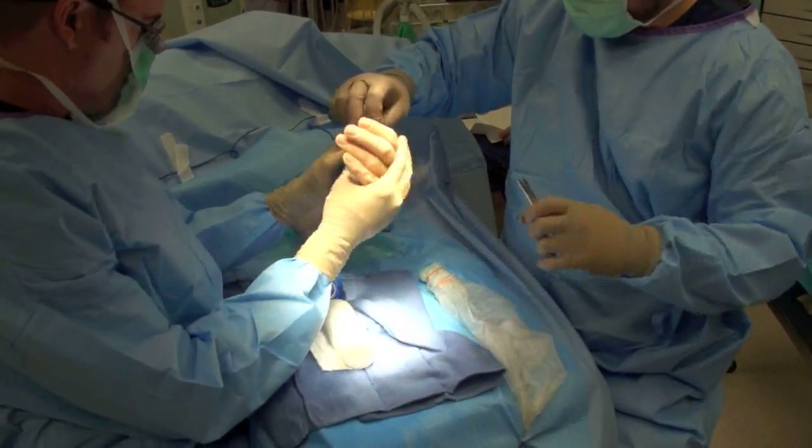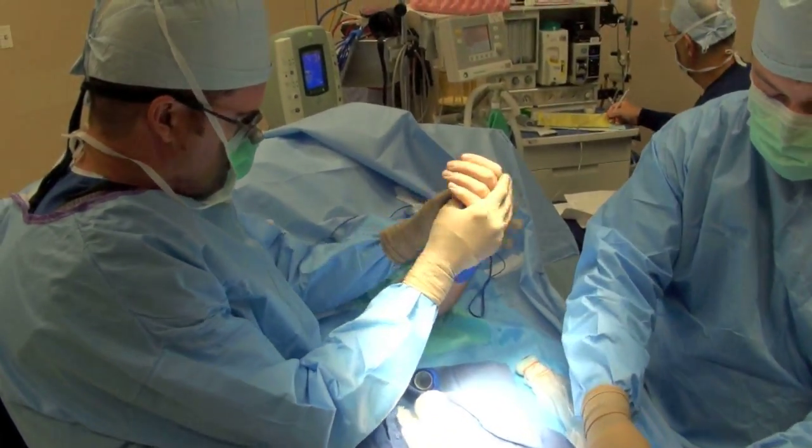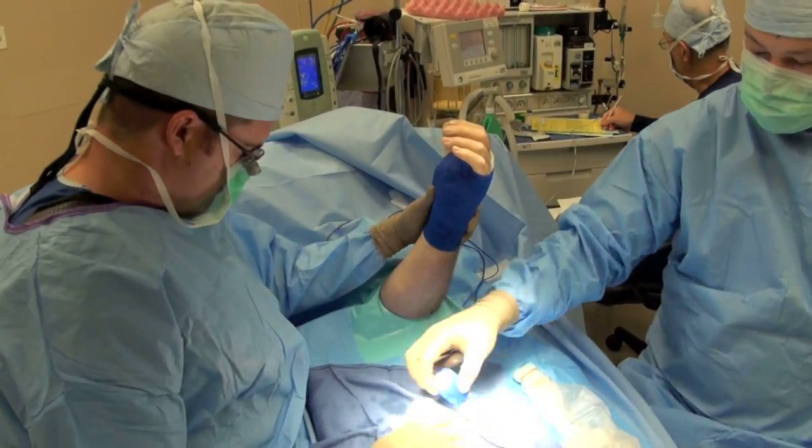That's the end of this surgery. I hope you enjoyed watching a removal of foreign body with ultrasound guidance. Please check out some of our other videos.